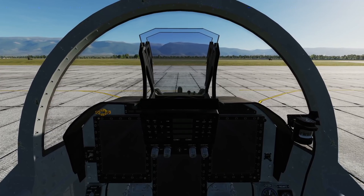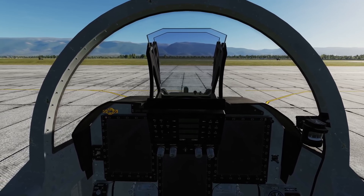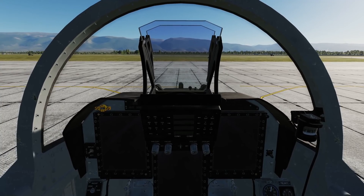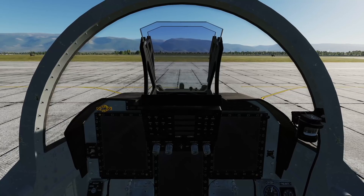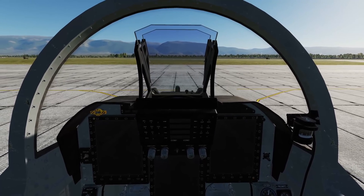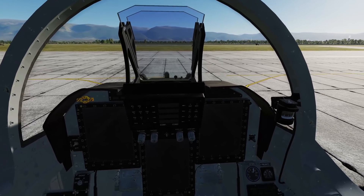Hey everyone! Today we're going to do a quick startup of the JF-17 by DECA Ironworks Simulations. This is not a checklist startup — if you're looking for that, you'll have to get it somewhere else. This is going to be an efficiency startup and there's a lot to cover. Multiple things will be done at the same time, so get ready to rewind and re-watch. Let's get started.